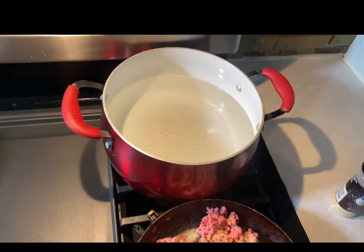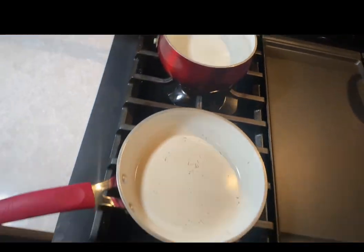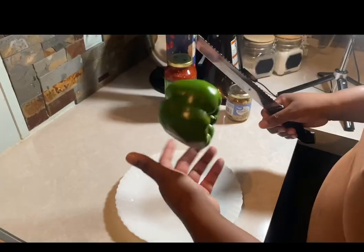At the same time, I have my water boiling for my noodles, my corn on the cob, and I have my pan ready for my sautéed vegetables.